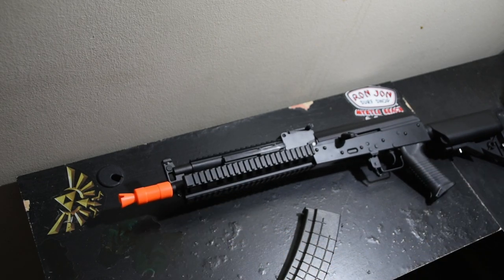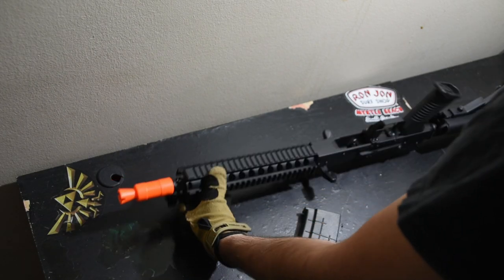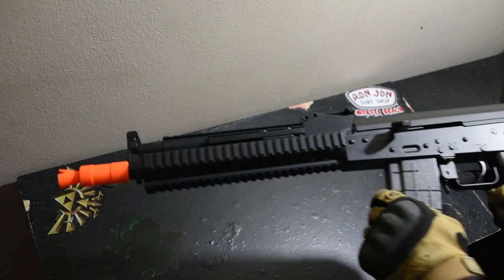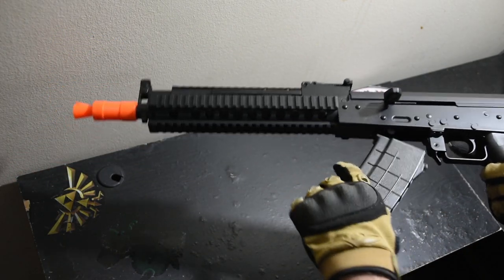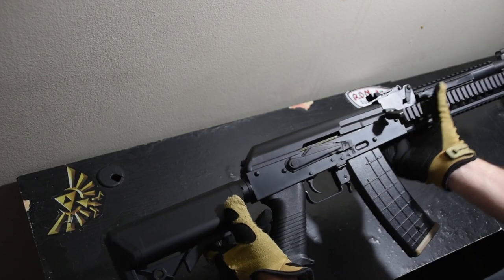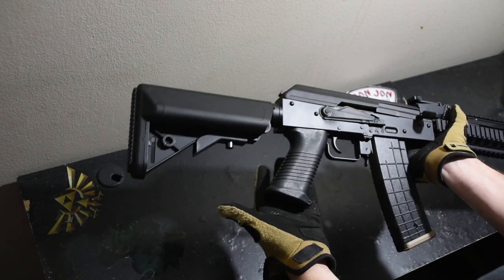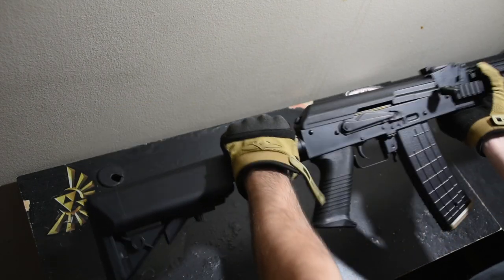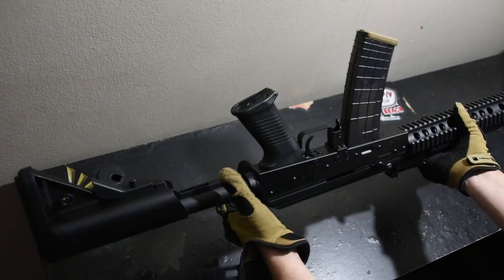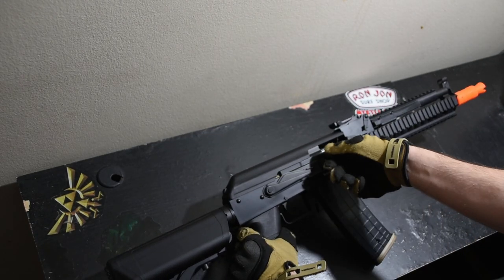The other thing that's a bit annoying about the ambidextrous charging handle is there really isn't a comfortable way to lay it down - you have to lay it kind of like that. But yeah, the whole lower receiver is metal, the handgrip is polymer but it's a nice thick grip, buffer tube is metal. Really doesn't have any creak to it - a little bit in the stock - but the rails is where it counts. No creak. Nice classic M4-style stock, charging handle all metal, selector switch.